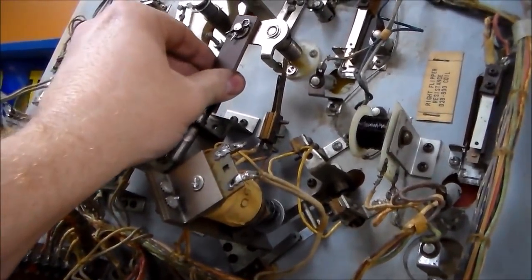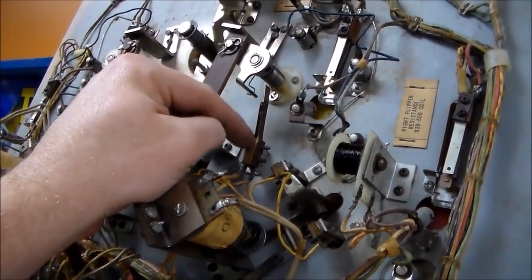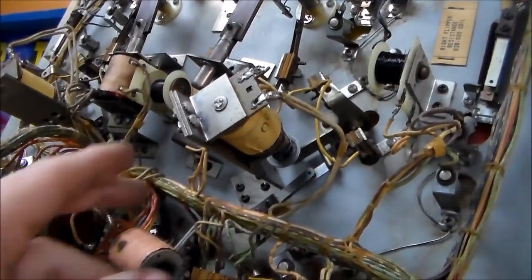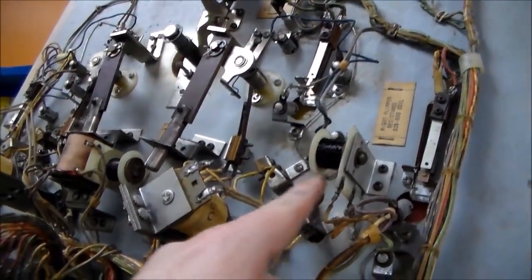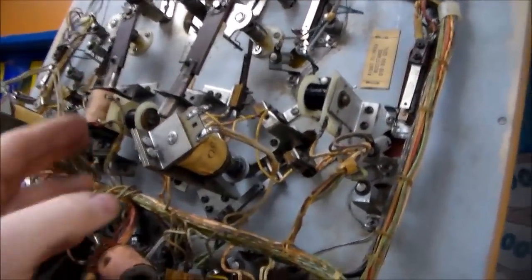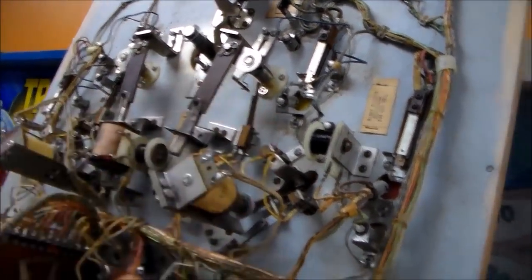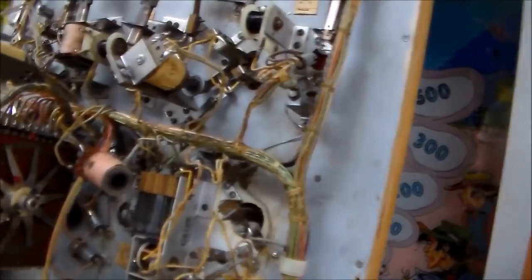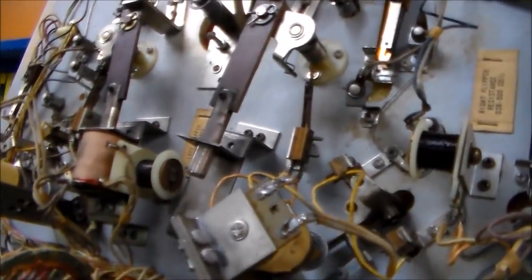Whenever the flipper gets all the way out, it hits this end-of-stroke switch, they call it. What that does is it opens the resistance to one of these coils — how they have an extra coil for each flipper. Basically whenever it hits, it's using both coils, so it's really powerful. But whenever it gets all the way out, it drops one of them off so that you can hold the flipper up without burning up the coil, because it doesn't have to be really powerful to hold the ball — just really powerful for that initial flip.